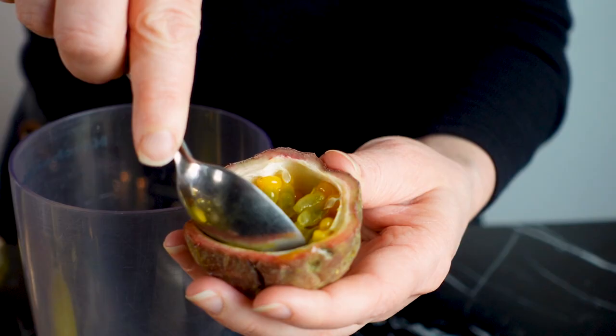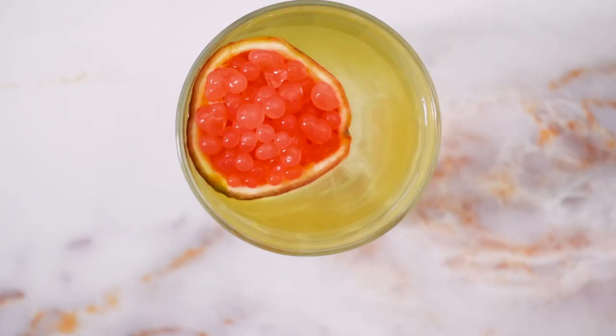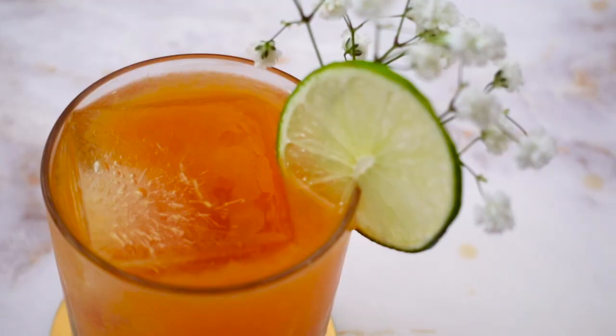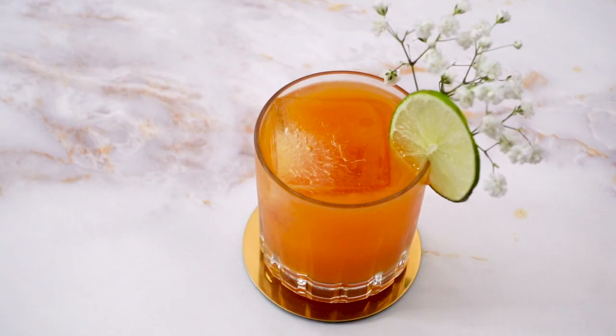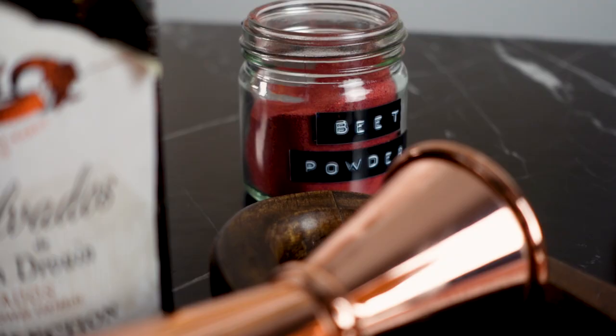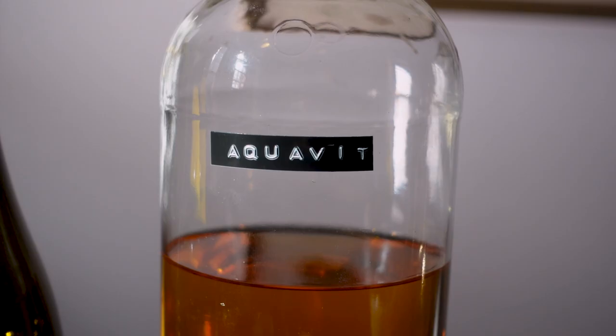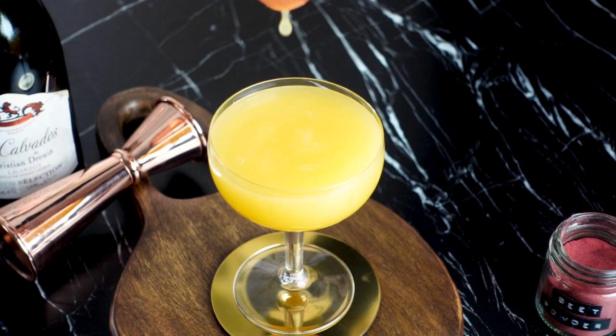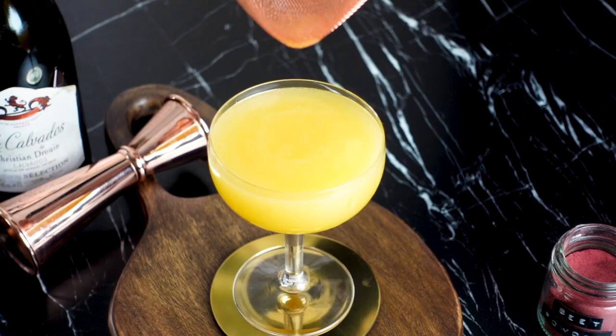Passion fruit has such a bold tropical yet savory flavor that just works so well in these cocktails. In Serendipity, it blended beautifully with tomato. In the Whiskey Passion Fizz, it lifted the sweet malty flavors of the whiskey. In this cocktail, passion fruit is paired with beet, aquavit, apple brandy, and lemon to make a truly remarkable drink.